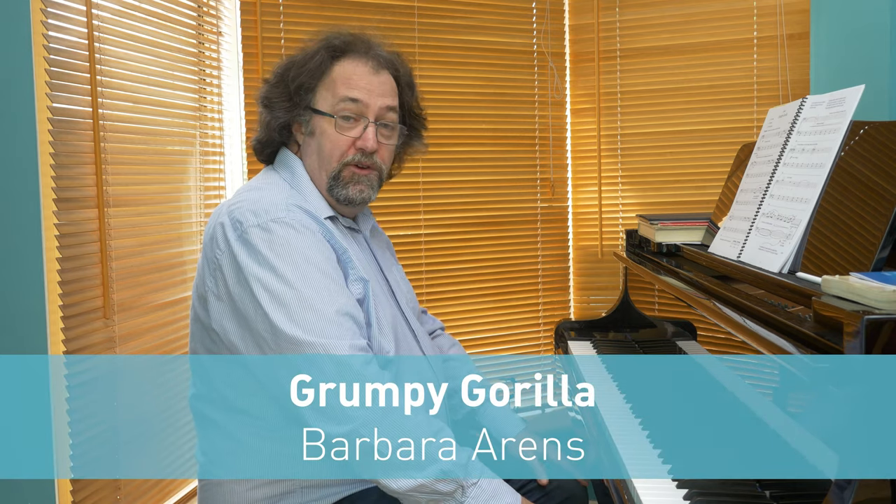Hello and welcome to the 17th in our series, Key Skills Piecing It Together. Today I'm looking at Grumpy Gorilla by Barbara Ahrens. It's in Grade 1. It's a great fun piece and I'm sure a lot of you are already enjoying playing it. I'd like to draw your attention to just a few things to look out for.